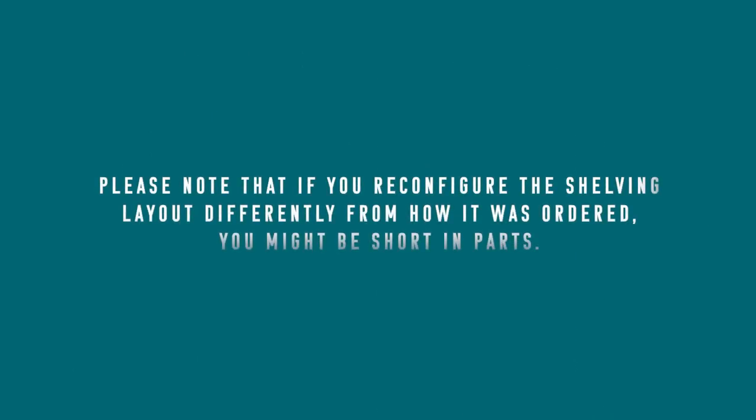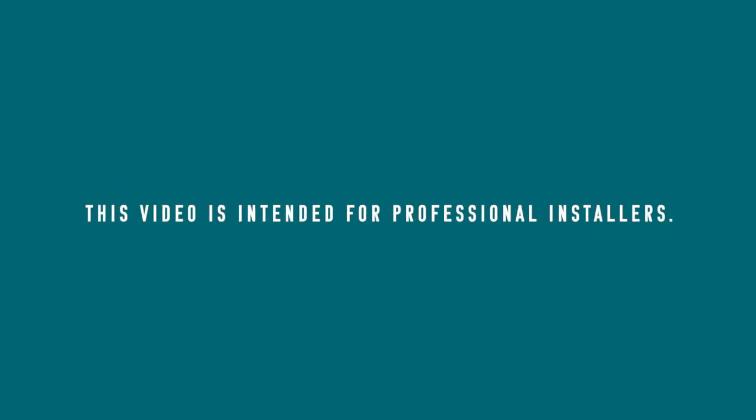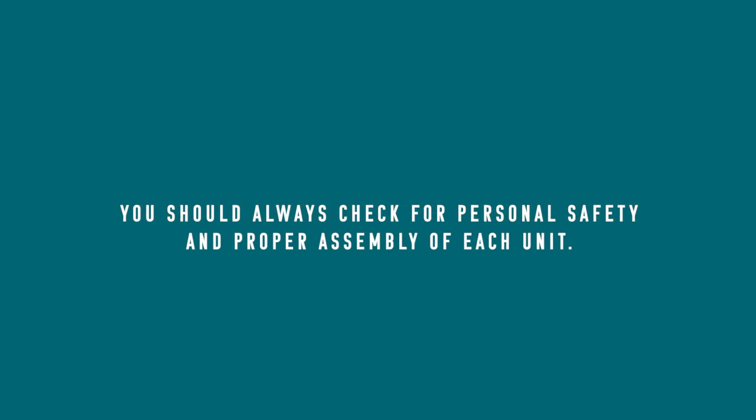Please note that if you reconfigure the shelving layout differently from how it was ordered, you might be short in parts. This video is intended for professional installers. You should always check for personal safety and proper assembly of each unit.